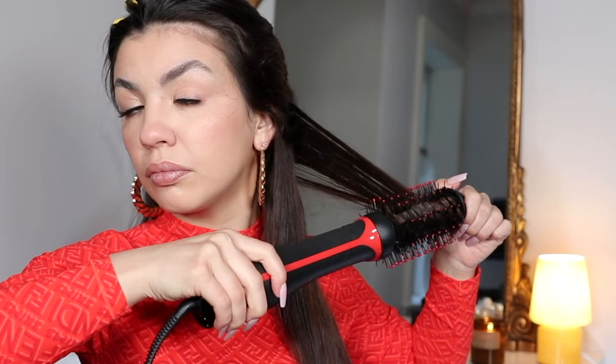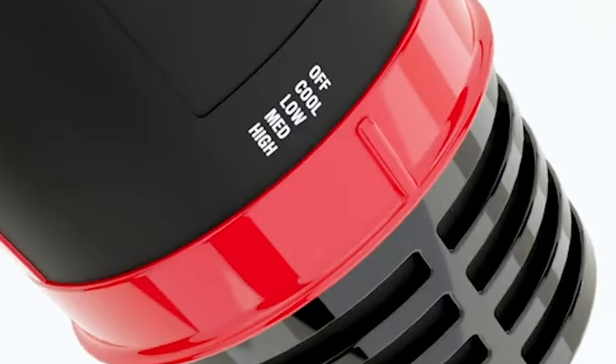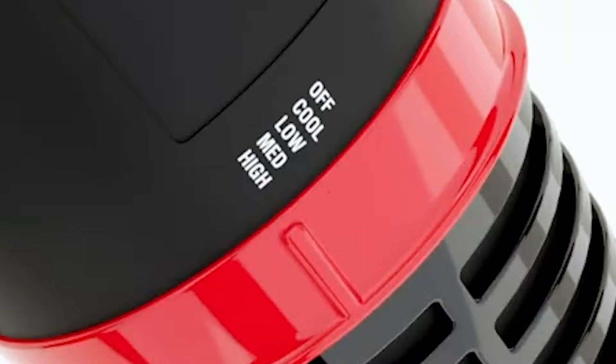Another thing I kept in mind with the Revlon One-Step Plus is that, especially considering it is slimmer than the OG, it was important for me to blow dry my hair in very small sections so I could more precisely style and control the wave at the ends. The very first thing I noticed was disappointing: there was pretty much no difference between the medium heat setting and the high heat setting. They both seemed to be as strong as the OG Revlon's high setting, which was disappointing because the medium setting was a really big selling point for this product.